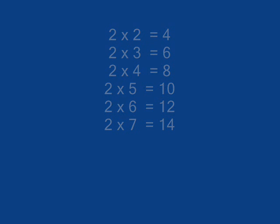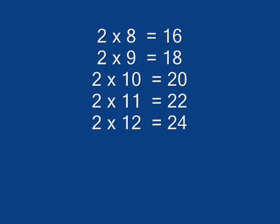2 x 7 is 40, 2 x 8 is 16, 2 x 9 is 18, 2 x 10 is 20, 2 x 11 is 22, 2 x 12 is 24.